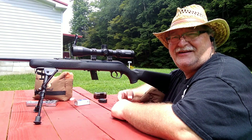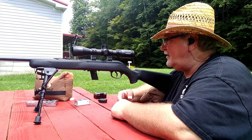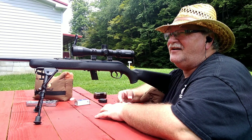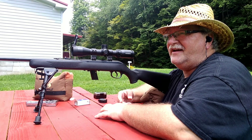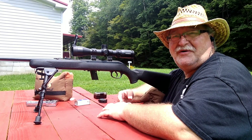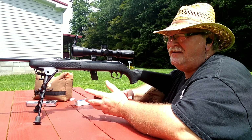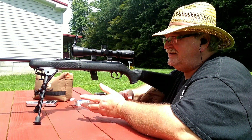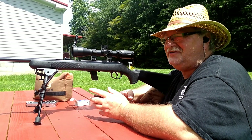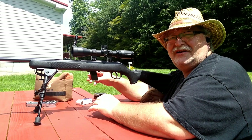We'll test it with the M Carbo trigger kit and see what it does. It did reduce the trigger pull quite a bit. I've got the same target I had for yesterday's video down there. We're going to start at the top right and shoot two or three five-shot groups and just see what we can do. This Savage 62 was $99 at Walmart — they've probably gone up now because everything's gotten ridiculous. We're shooting CCI Standards at 25 yards.